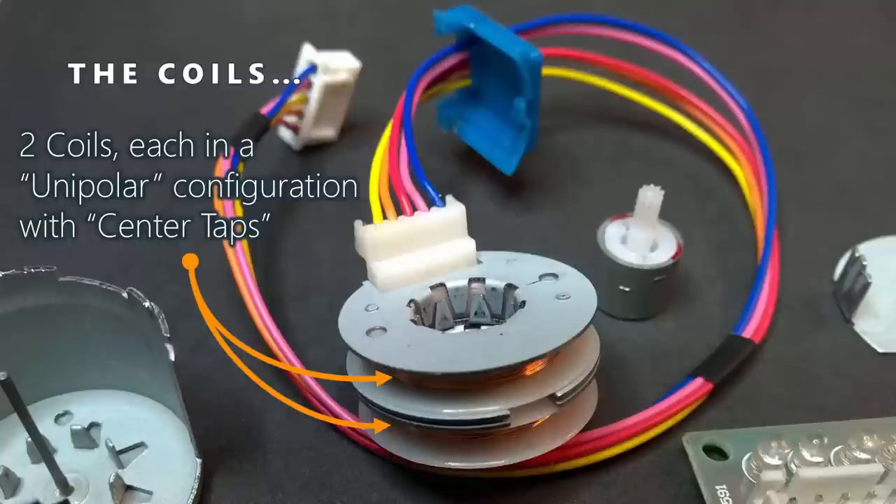Those coils are just regular magnet wire wrapped around these white plastic rings. A single coil would have two ends. However, this is a unipolar stepper motor, meaning we also attach to the center of the coil. So we have a connection for each end of a coil as well as a connection for the center. With two coils, that's four ends total, and we connect the centers of both coils together - what we call the common center tap - leaving us with five leads. The blue and yellow leads are the ends of one coil, the red lead is the center tap, and the pink and orange are the other coil.